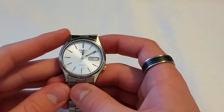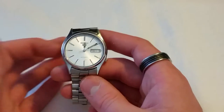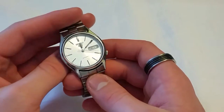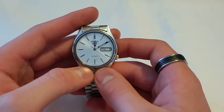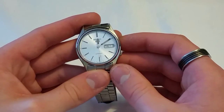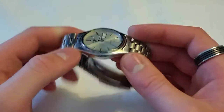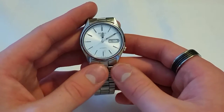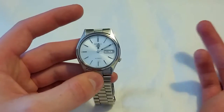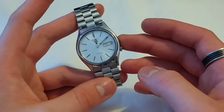Another great thing about this watch is obviously the movement — the 7S26. I said in my Seiko 5 update video that I wish it had hacking and manual winding, which I do, but that doesn't make it a bad movement. Just because I wish I had two extra features does not mean I think it's bad — it's an absolutely brilliant movement. It's just a workhorse that keeps running and running. This watch has never been serviced and I still don't think I'm going to get it serviced anytime soon. I've timed this watch and it's running about four seconds fast per day, which isn't ridiculously bad, and it's nothing to worry about in my opinion.